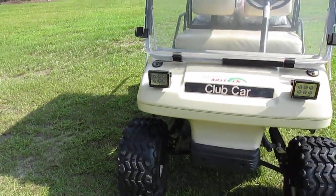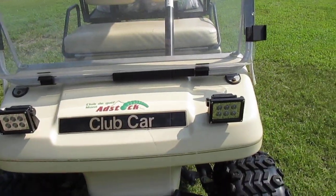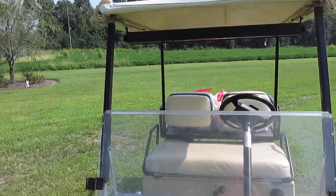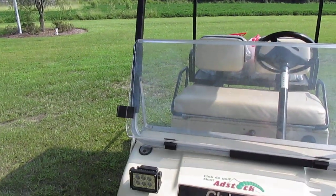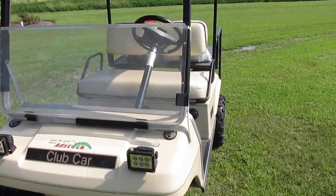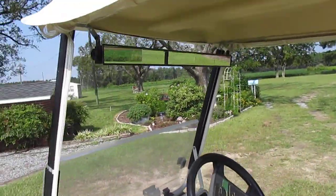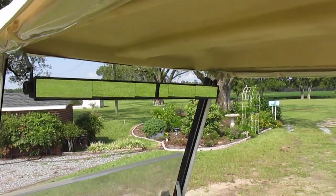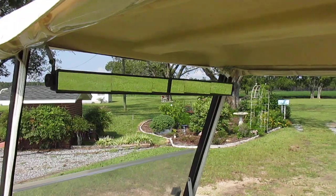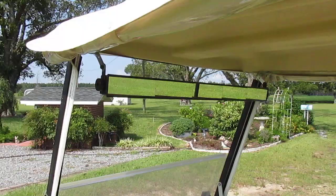We've added some LED lights. It didn't have a windshield so we added one — right now I've got the windshield down because it's summertime. We also added a rearview mirror, which gives you pretty good visibility when you're going down the road to make sure nobody's coming from behind you.